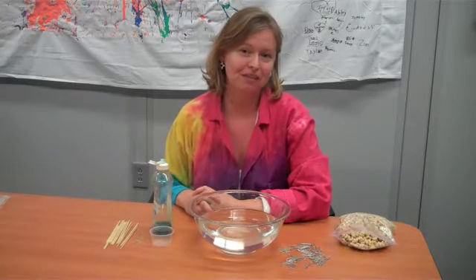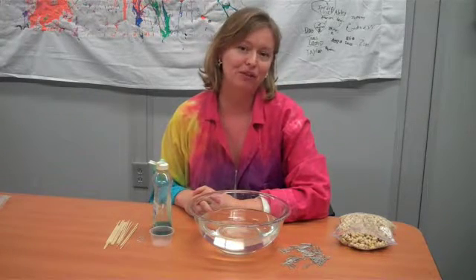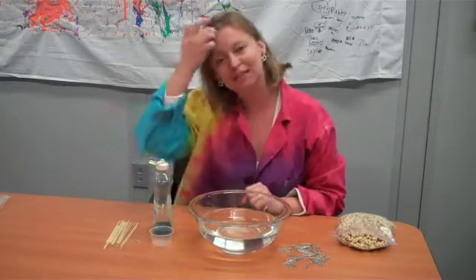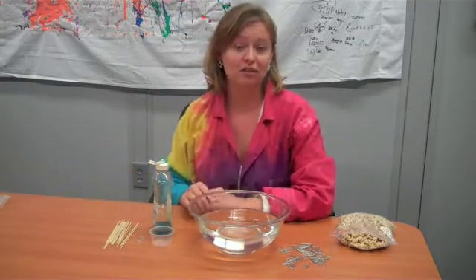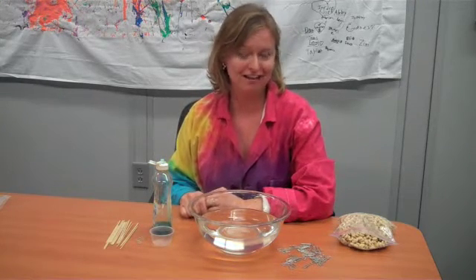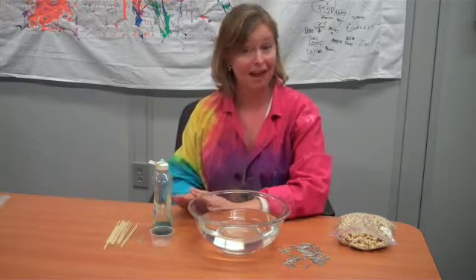Hi everybody! It's Amanda from the St. Louis Science Center's Science Off Center team with another experiment for you to try at home. But before we get to our experiment today, I just want to say hi to all the students in the English Club at school number 8 in Nova Kokovka, Ukraine. We're very excited to be sciencing with you every week. So let's play!